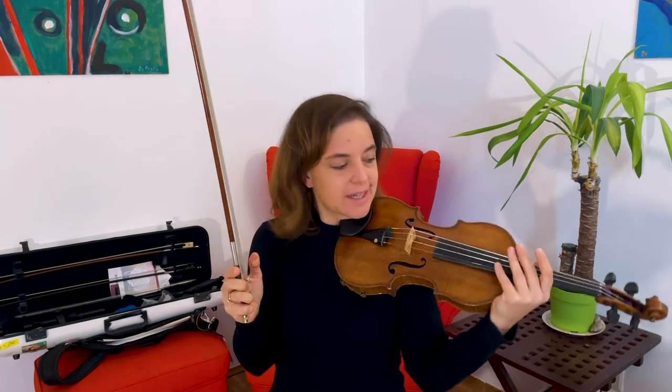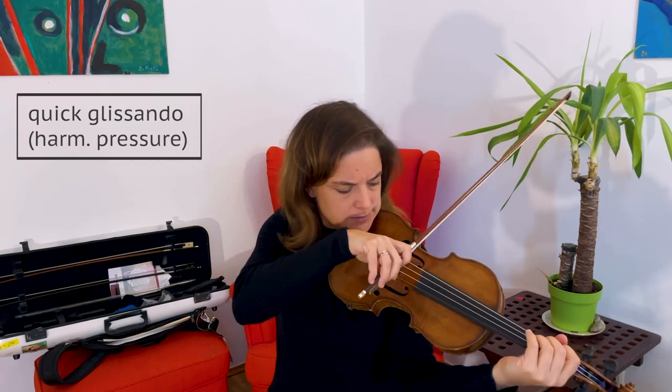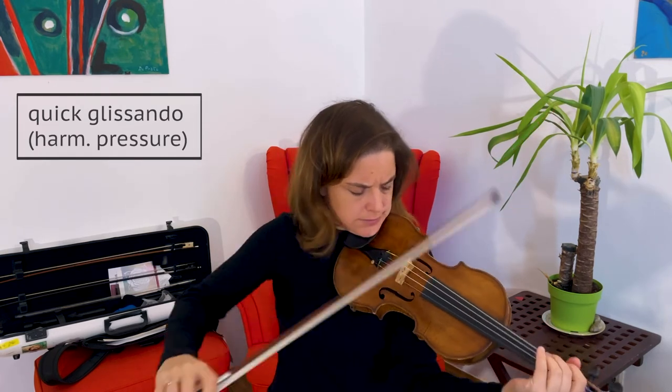Now there's another technique where I use a lot more pressure with the right hand. It's a quick up and down glissando with my left hand, and it sounds like this. It's a very different sound — this explosive, aggressive kind of impulse that gets created.